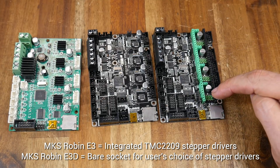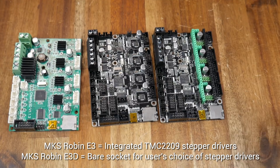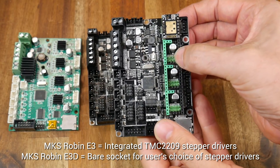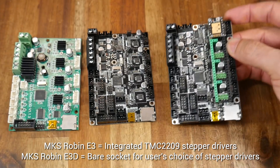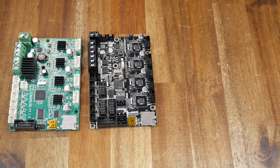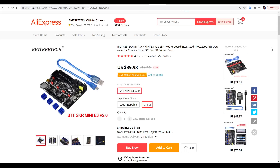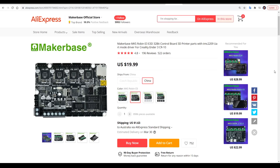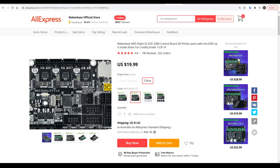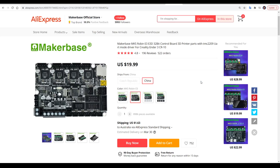The E3 version has TMC2209s and the E3D version has bare sockets to plug in whatever stepper motor drivers you want. Like a lot of SKR boards, it has headers where you can put on jumpers to help attach the serial connection with TMC drivers and the main board. For this video, we'll be concentrating on the E3 version. The BigTreeTech SKR Mini E3 costs around $35–40 USD depending on if you can get it on sale, so the big advantage here for the MKS board is the price, which is approximately half — cheapest on AliExpress. I purchased one of each to make this video.